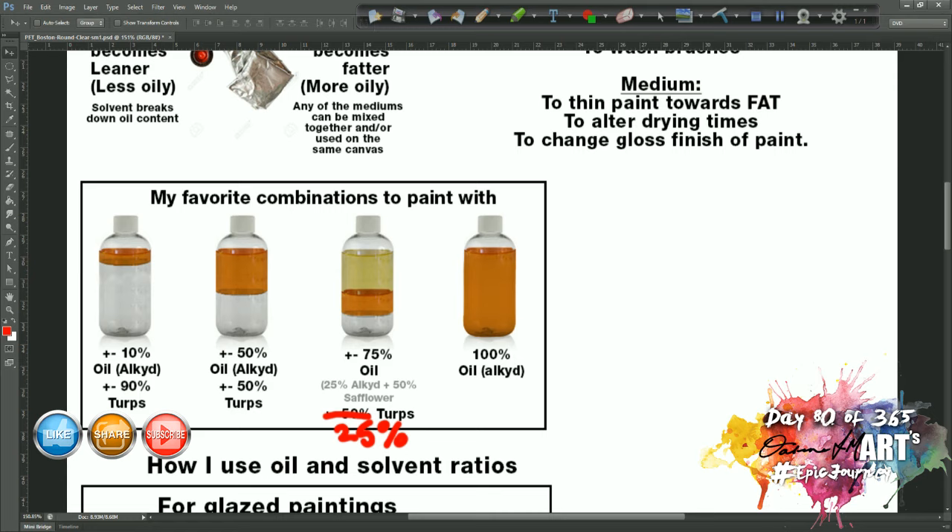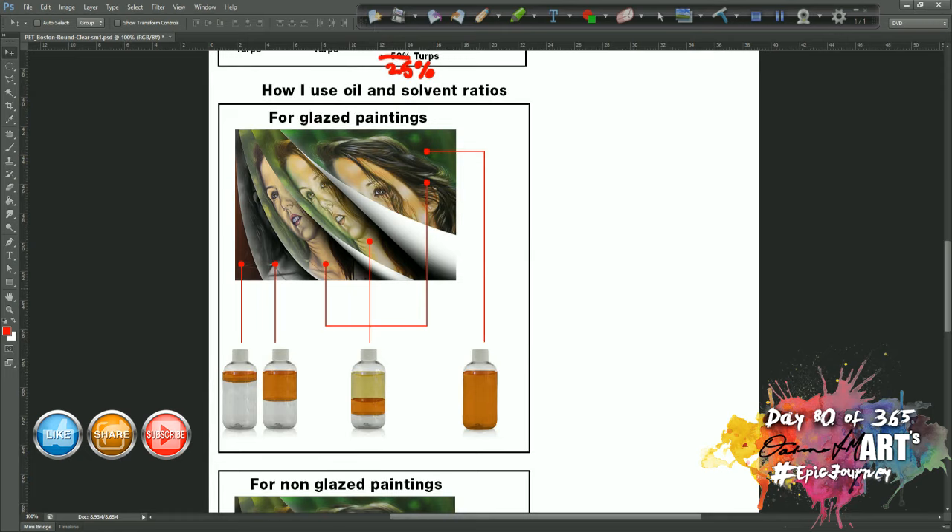For the 75% oil mix, I keep some alkyd in there: 25% alkyd and 50% safflower, making a total of 75% oil, and then 25% turps. And then of course the last combination is just 100% alkyd oil. As I go through each of these I will explain what I use each one for.